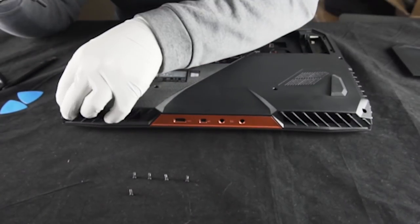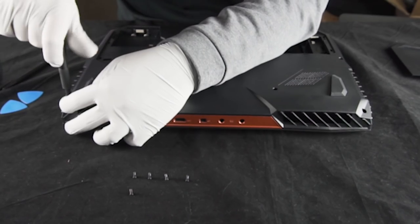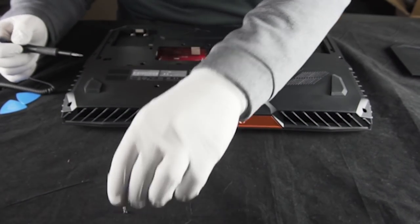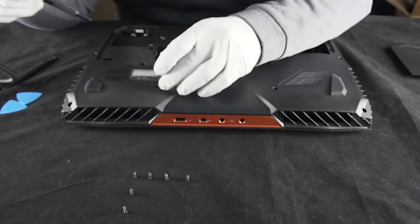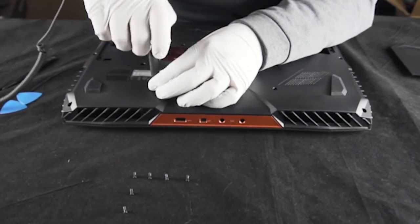This screwdriver isn't long enough, so we're going to cheat a little bit — put it in there, get it seated, and then turn it. You've got to be resourceful sometimes. Looks like these are going to be the same way, potentially. No, they're not. Just barely.